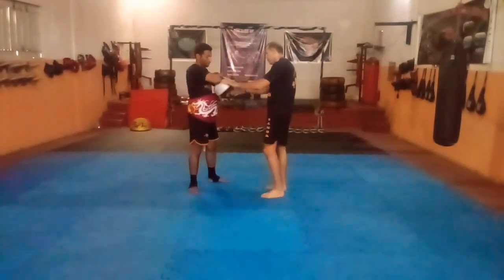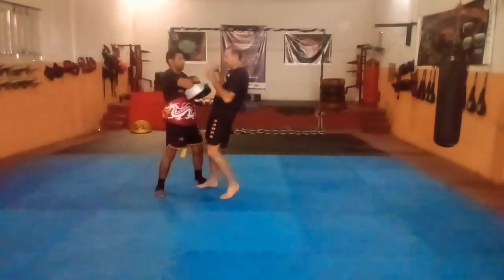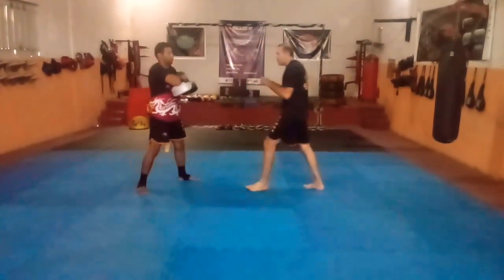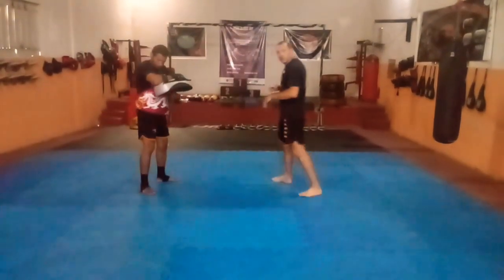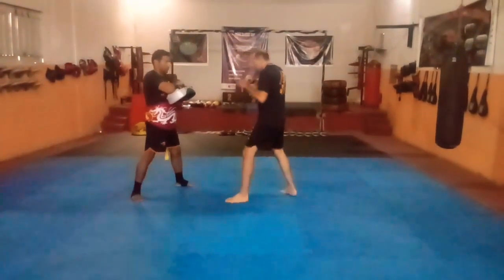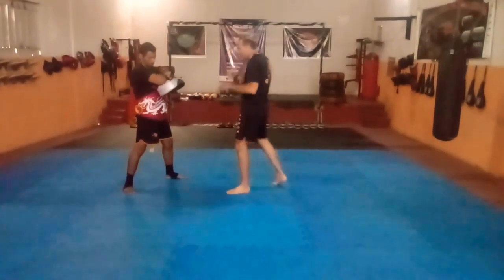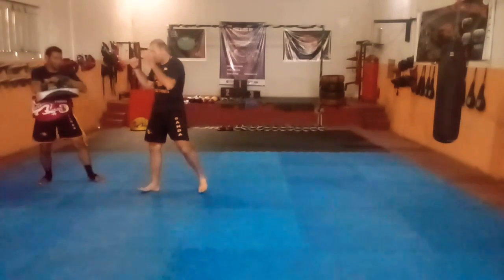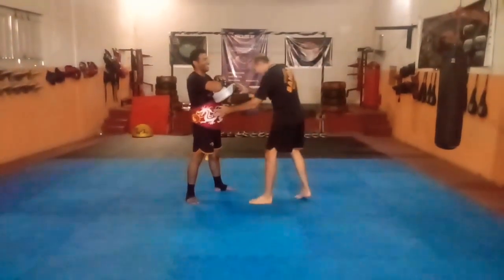Vamos fazer aqui nos aparadores. Da forma errada: projetando o meu tronco, mas só impulsionando com a perna da frente. Pode se machucar, você corre o risco de errar. Se acertar, o aparador vai aparar, mas se você errar e o cara sair, você pode cair e ficar bem feio. A situação certa é essa — vocês veem que o impacto é diferente. A pancada é seca: onde pegar, vai quebrar, vai machucar.